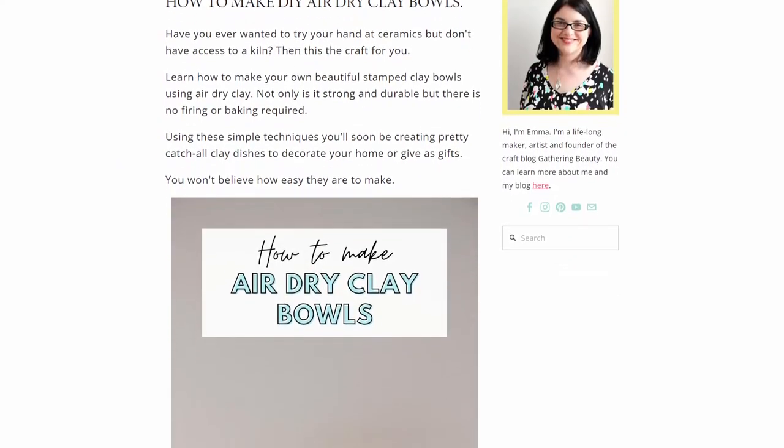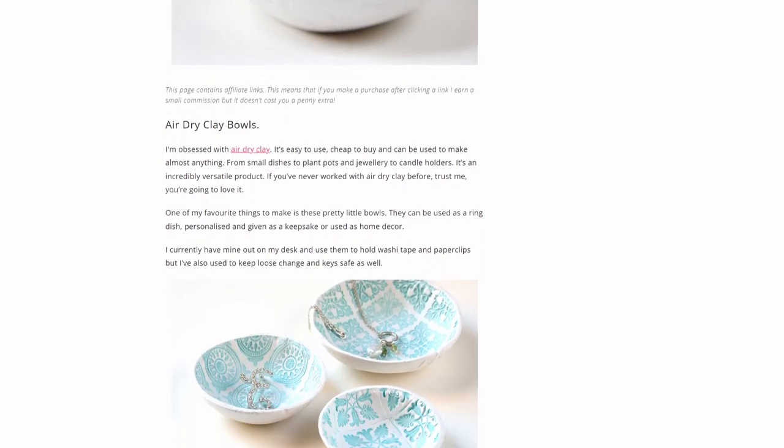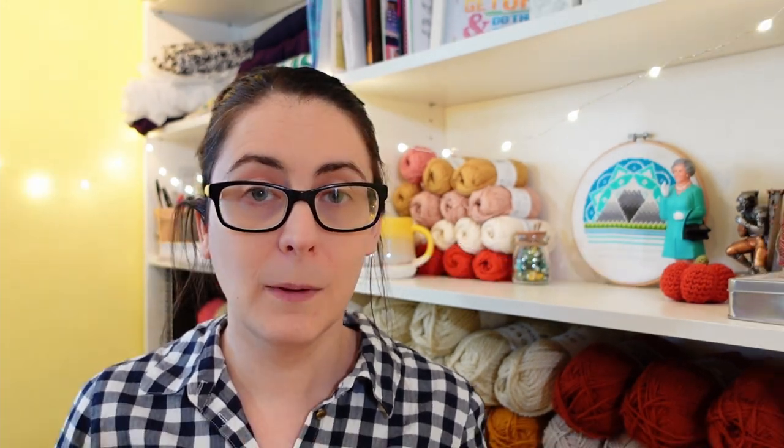I didn't even think to mention Dave's wants in my questionnaire that I filled in — oops. But you didn't click on this video to hear about what a trash girlfriend I am; you clicked to see me fail at some crafts. I had the sudden inspiration to dig out this stamped Claire Bowles tutorial by Gathering Beauty that I've had bookmarked for ages. Instead of following the tutorial exactly, I wanted to put my own spin on it. The plan was to draw a stamp design based on my giftee's interests and use that to 3D print a custom stamp. I'd then seal the bowls with resin to make them as waterproof as possible.